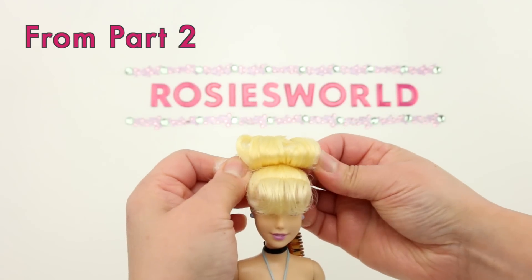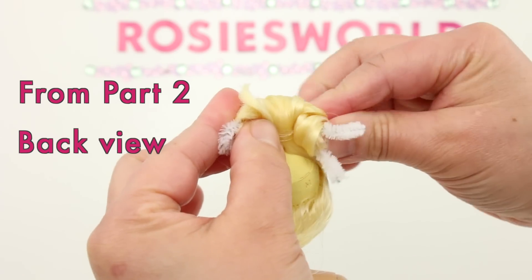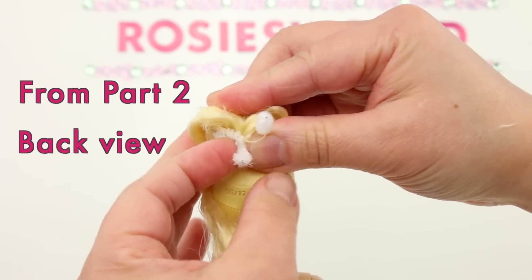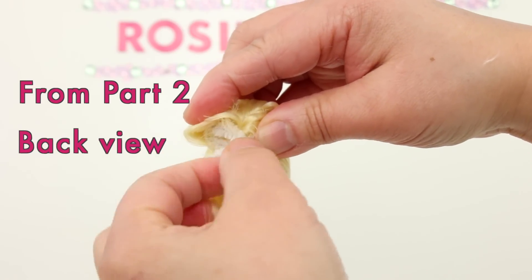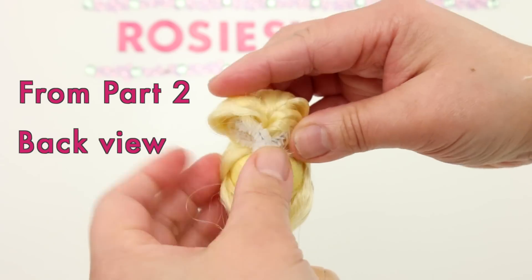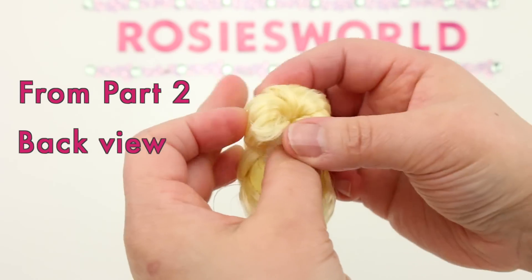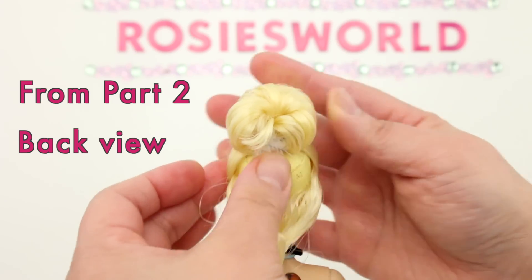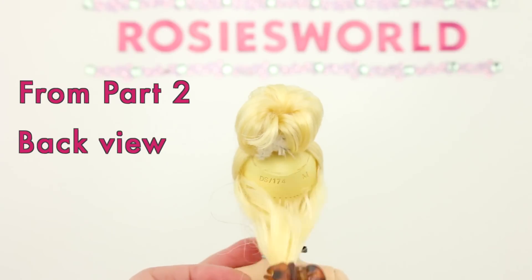When you get to the bottom, bring the chenille stem ends together to form a circle. Put one open end through the loop end and twist the two open ends together — like this. Bring some of the hair around to the back to fill in that space. It doesn't have to be perfect because it will be covered up with the bottom section.